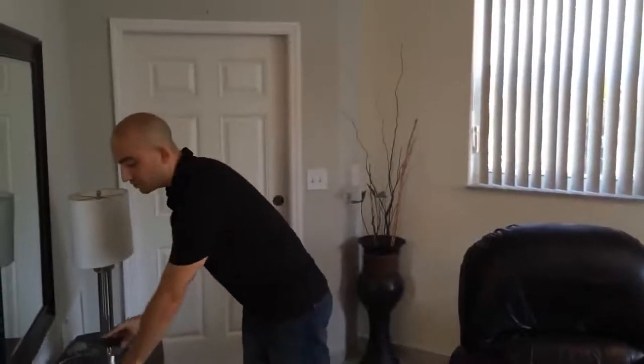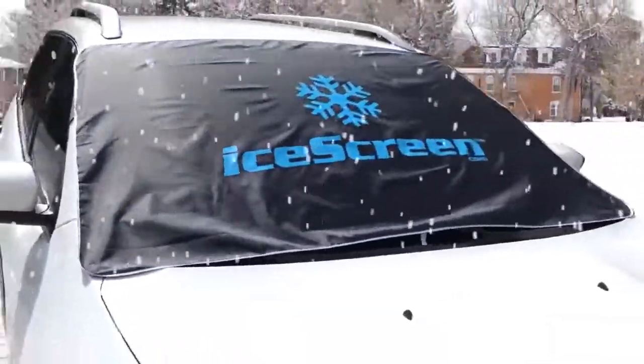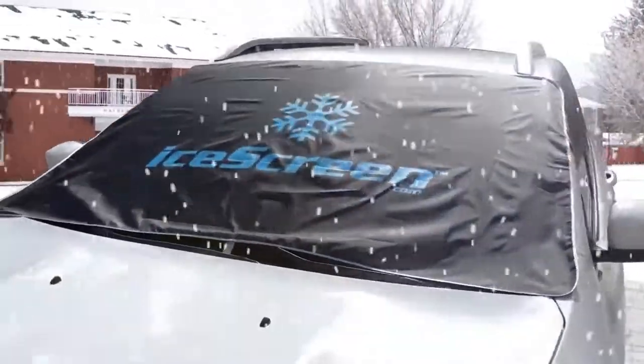And I'm Dan Miller. We set out on a mission to end your ice scraping routine and to get you safely and quickly on the road. Introducing the Deluxe Magnetic Ice Shield.